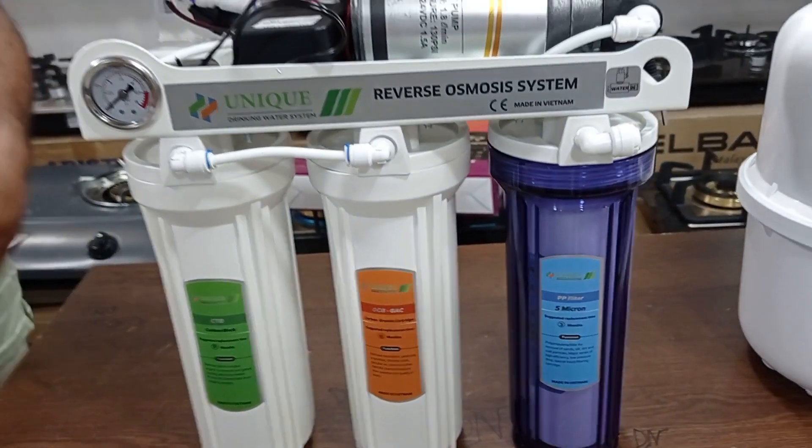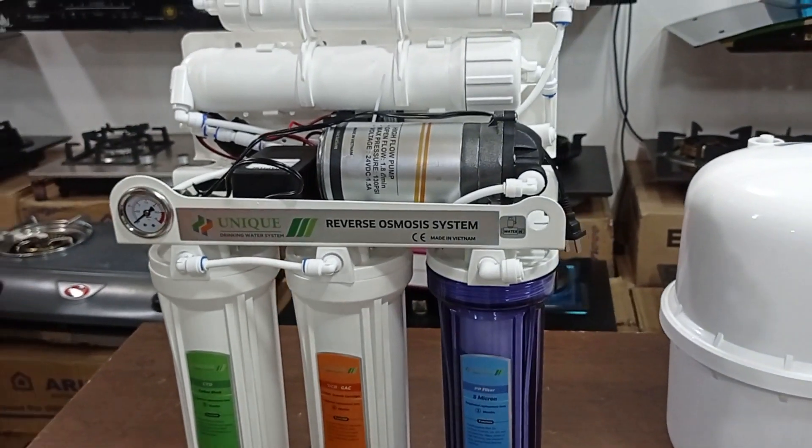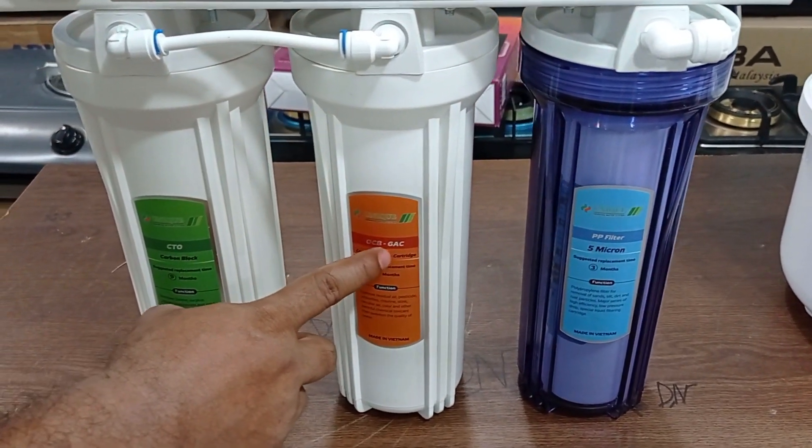This is not a shampoo. Yes, it is not a shampoo. This is a digital timer. This will show you the water. This is a PP filter — a 5-micron PP filter. There is a carbon cartridge.